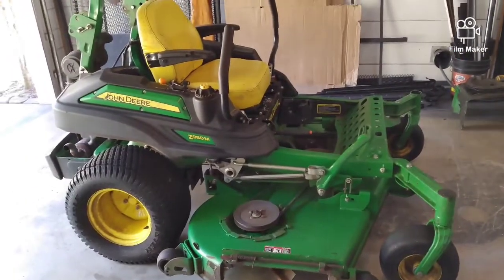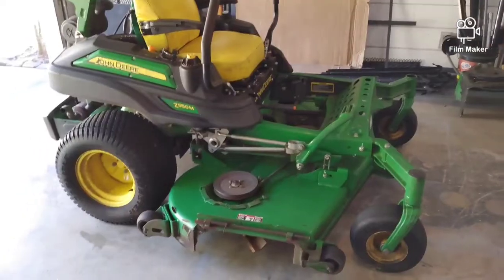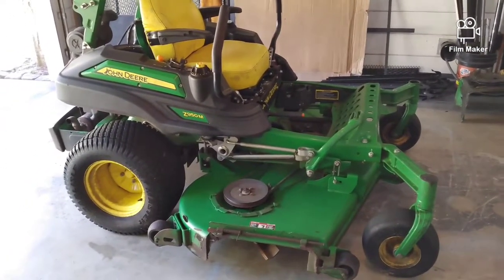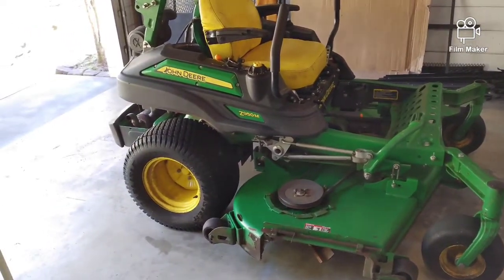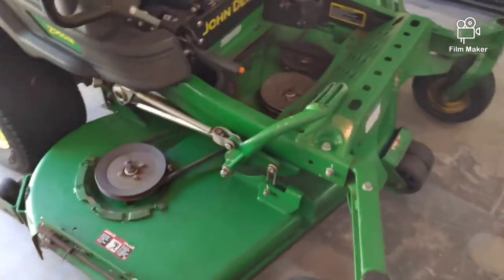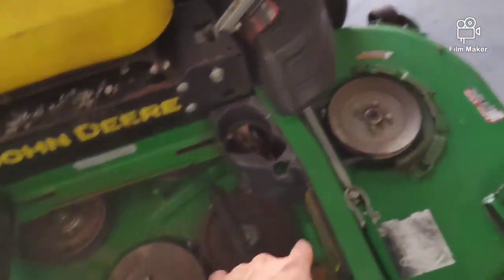First thing I want to talk about is the maintenance on these and what was most commonly overlooked by a lot of owners. One thing was the spindles. If you're not greasing these spindles — you've got a grease fitting on these three spindles.